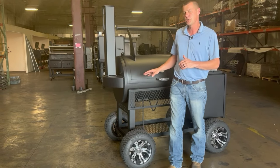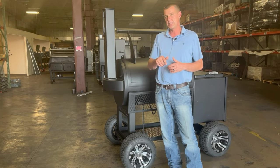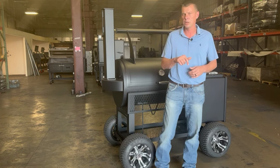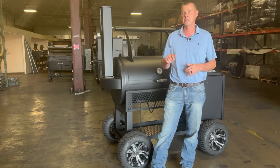For more information on any of our smokers, check out our website, LoneStarGrills.com. Please like and subscribe to our channel. And if you want to get a hold of us over the phone, give us a call at 936-494-3477.